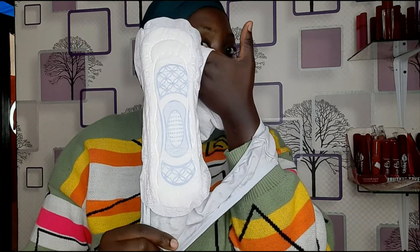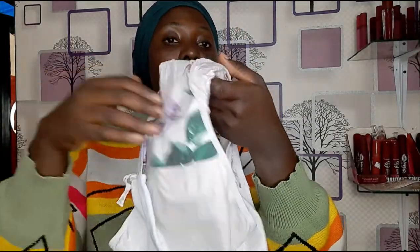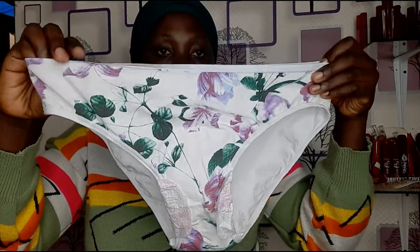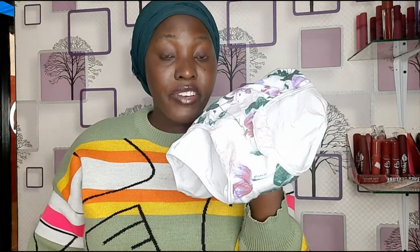You are good to go. This is our Cortex pad and this is how to use it. You can wear it between five to six hours and you can change — it all depends on your flow. If your flow is heavy you can change as quick as four to five hours. This is the best pad I have used so far and it gives me comfort and confidence.